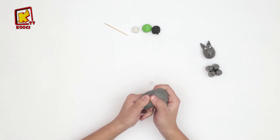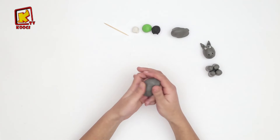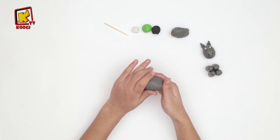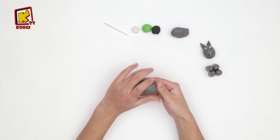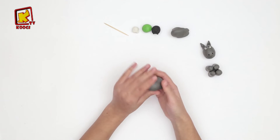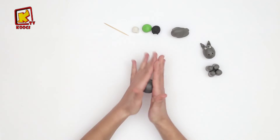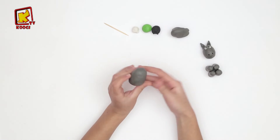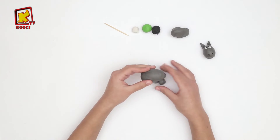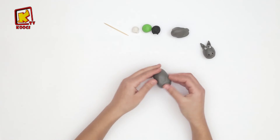Prenons cette argile gris et roulez. Et le plat d'ici, tac, tac, tac, tac, tac. Très bien. Et on va coller les pieds pour continuer le corps de l'âne.